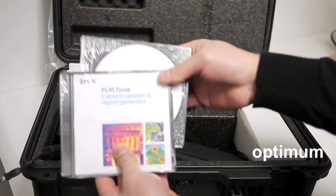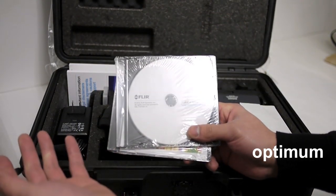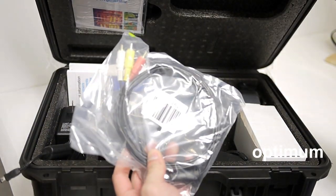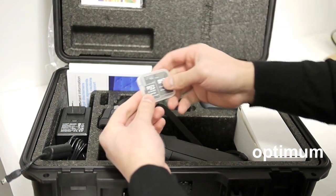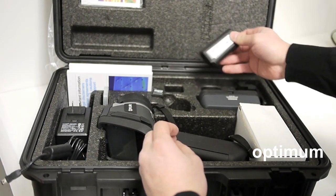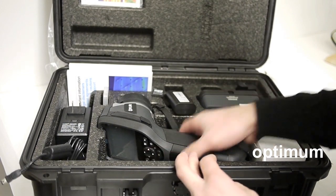The FLIR Tools, Camera Updater, and Report Generator software CD. User documentation includes the user manual, brochure, USB cable, audio video cables. Here we have the memory card, and I'm going to take that out right now because I need to use it. Here's the battery charger and FLIR E60 battery. And now I'm going to show you the camera.